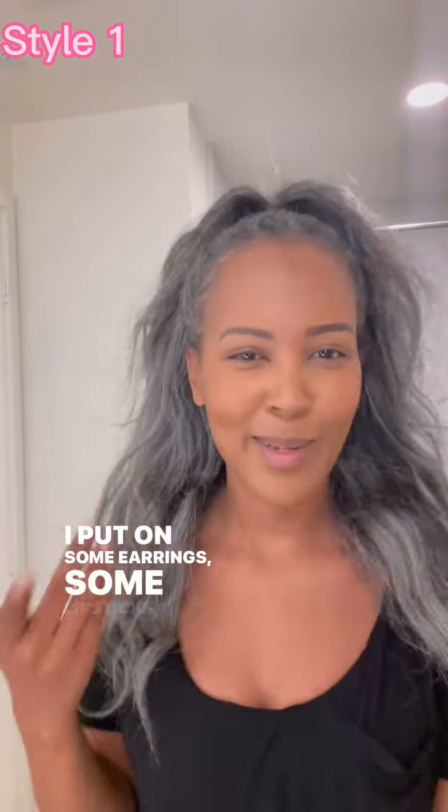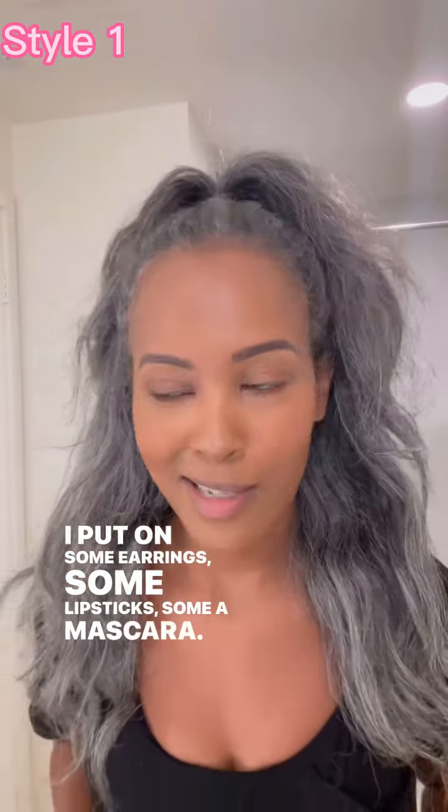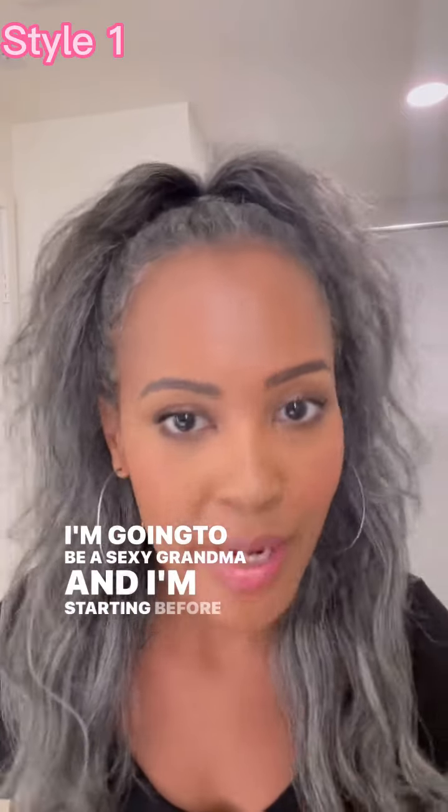I put on some earrings, some lipstick, some mascara. I'm going to be a sexy grandma, and I'm starting before I'm a grandma.